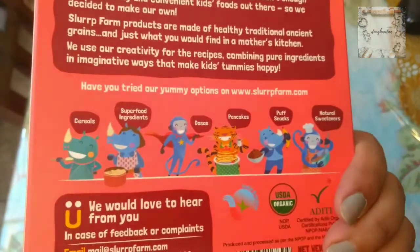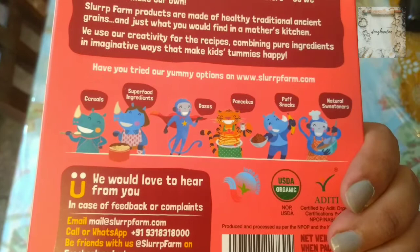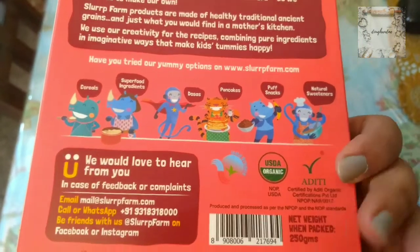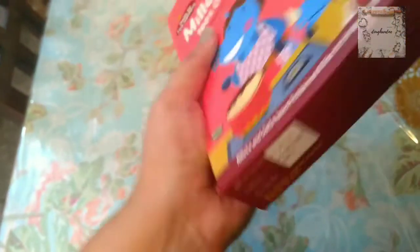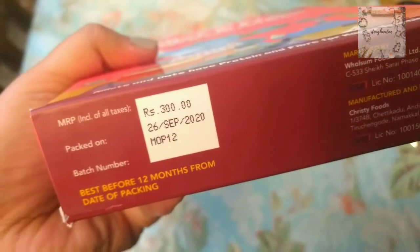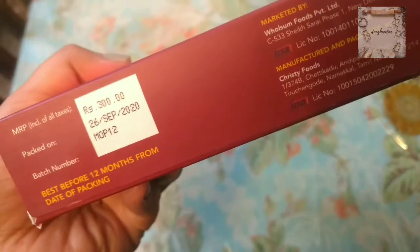Slurp Farm has a wide range of products including cereals, superfood ingredients, dosas, pancakes, puff snacks, and natural sweeteners. This particular product comes in 250 grams of packaging and is priced at 300 rupees MRP. It is best before 12 months from the date of packaging, so you can use it for up to 12 months.